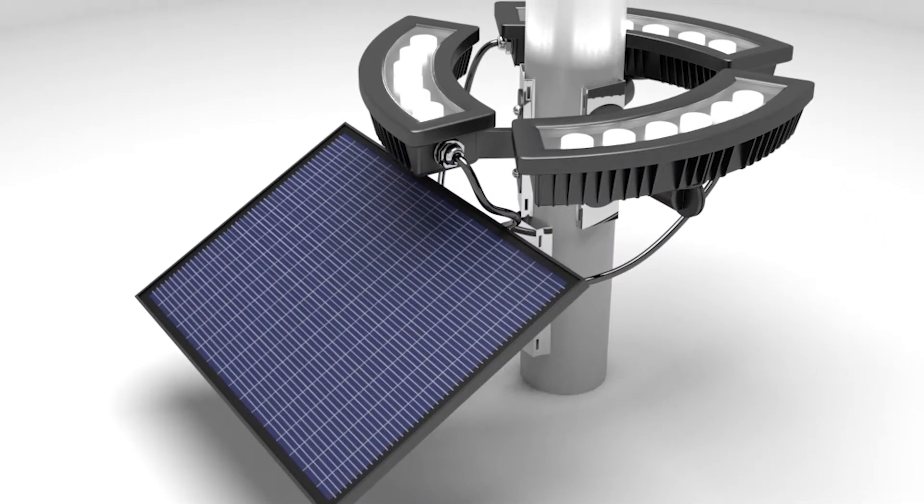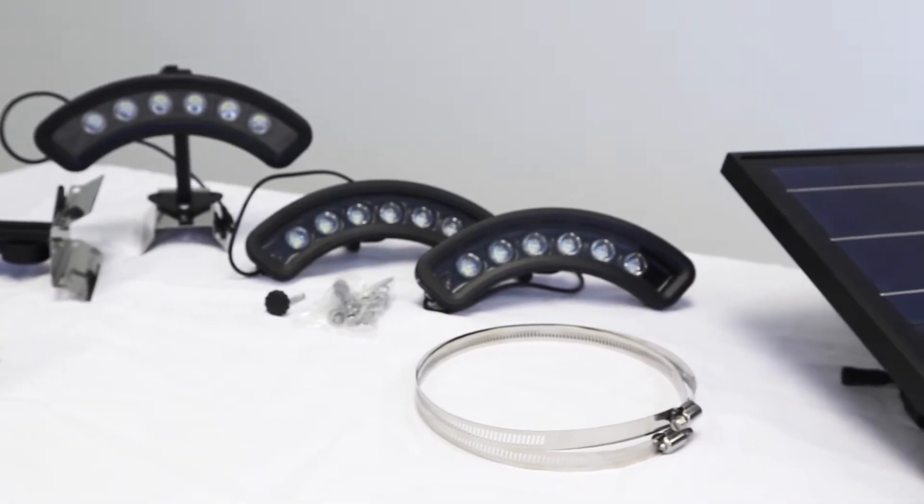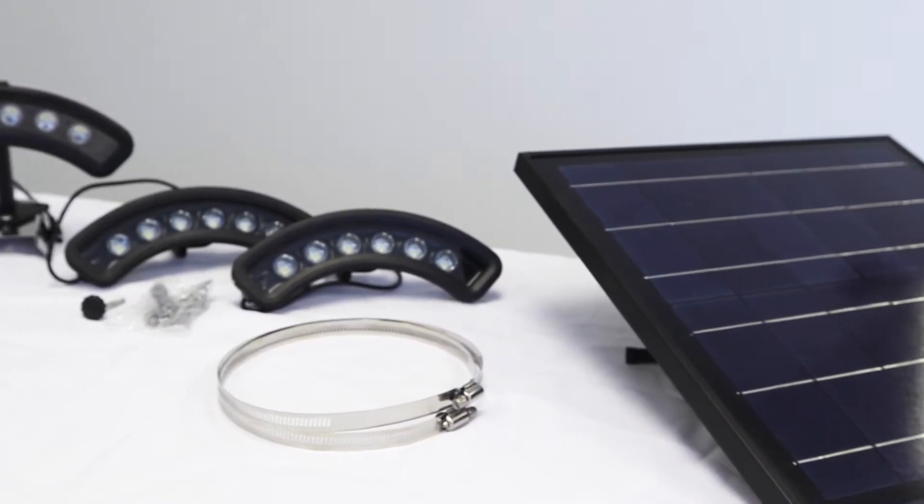This is what the constructed version is going to look like. Hopefully you found this unboxing helpful. We wanted to give you a little taste of what you're going to receive in your package.